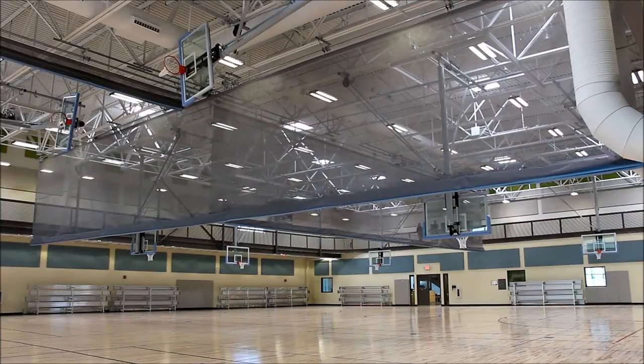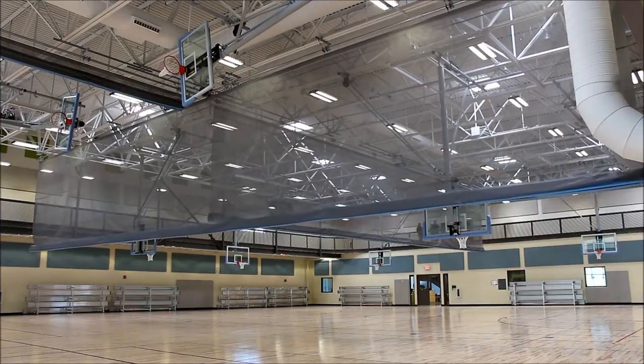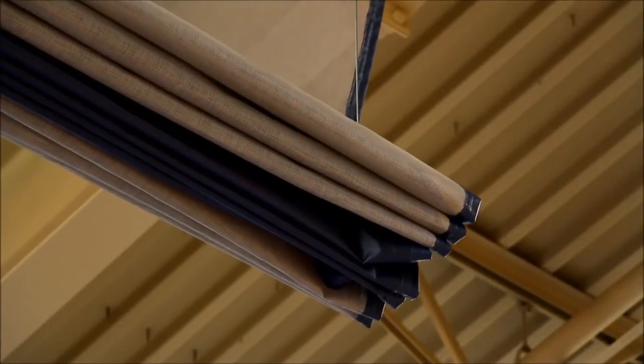Porter's 670 Fold-Up Divider Curtain features a classic design that has been expanded upon to bring additional versatility to your gymnasium space. Porter's standard design features galvanized hoisting cables that pass through grommet cable guides. This design allows the curtain to fold up into a compact, accordion-style arrangement.